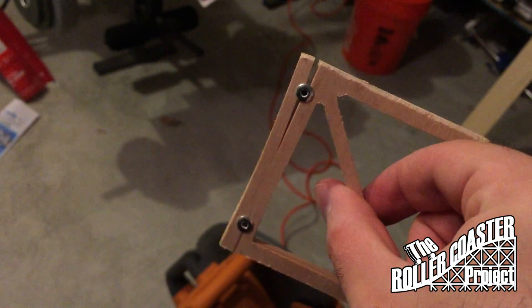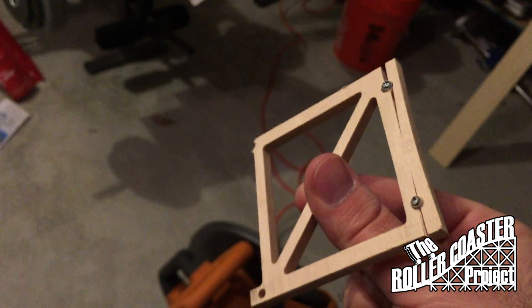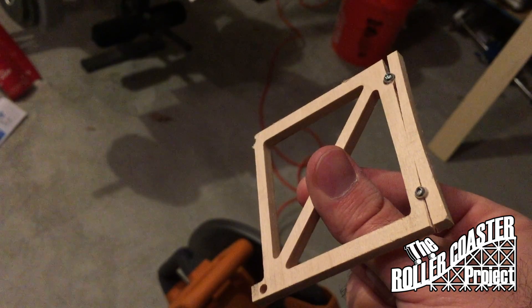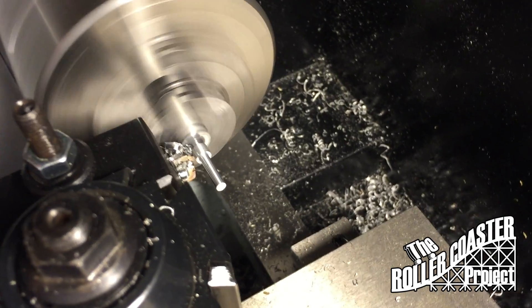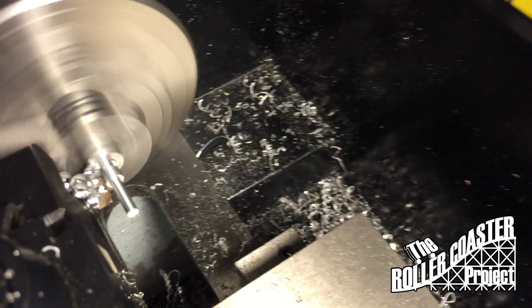We will be trying a new alternative which will be very similar to Rocky Mountain Construction. This right here is us cutting our axle and alignment pins for our aluminum roller coaster cars.